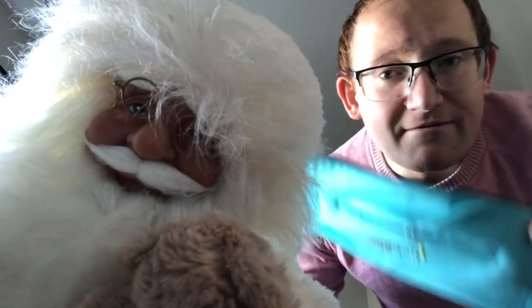A belt. I use the FlipBelt. It's easy, it doesn't rub. It doesn't make you bleed like armbands tend to make me bleed.